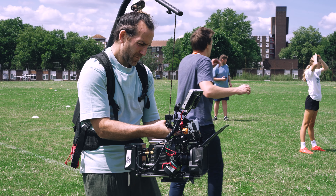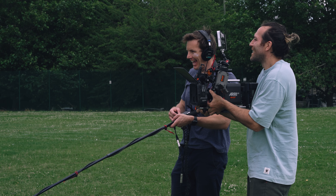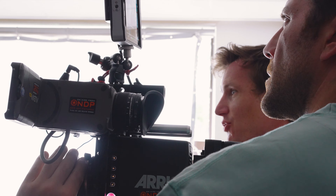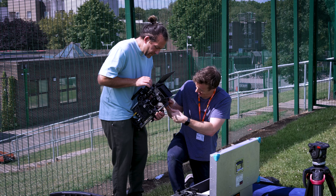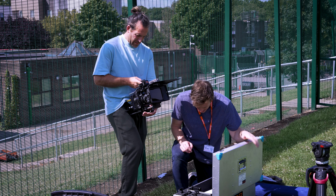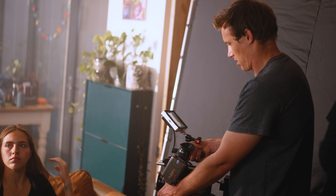Every filmmaker dreams of shooting on ARRI, but do these cameras really live up to the hype? And is it worth renting one in for your next production? Filming on ARRI cameras is something that every filmmaker dreams about. They're the go-to choice in the world of high-end cinematography, and the Alexa Mini in particular has become a real powerhouse in the film industry. For our latest production, we decided to rent in an ARRI Alexa Mini and see how it compared to our RED and Sony Cinema camera ranges. So if you're considering shooting ARRI for the first time, here's what we learned from our first experience.